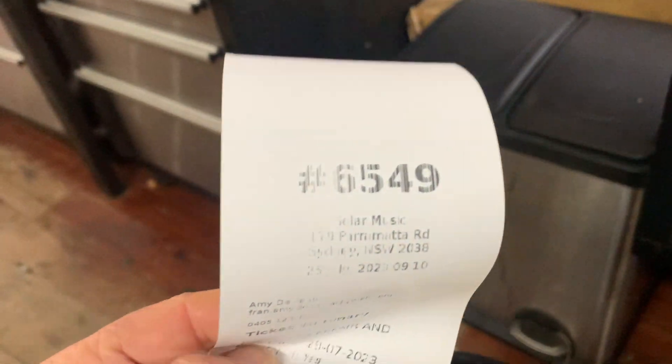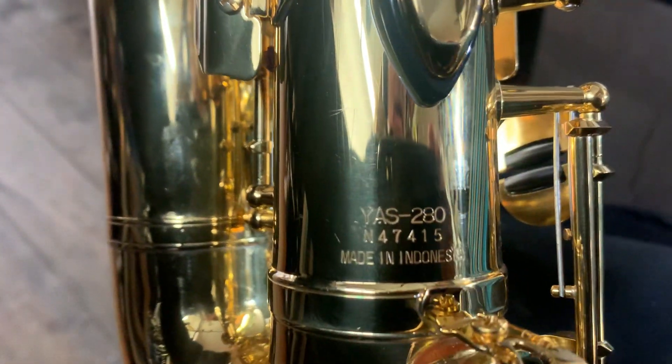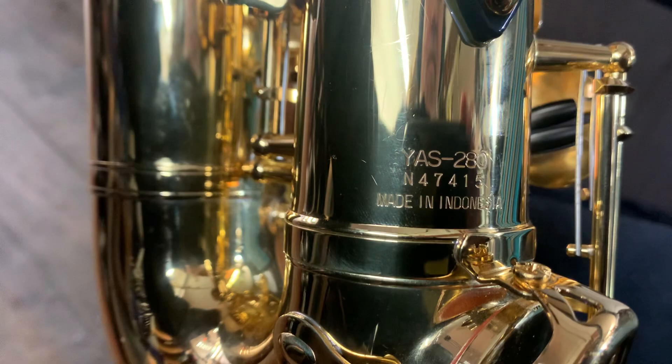Top of the morning to you. We're with ticket 6549. This is a damage repair Alto. It's a 280 with a serial number of N47415.